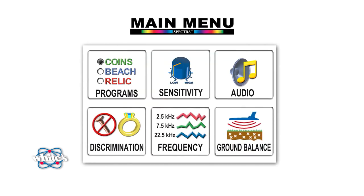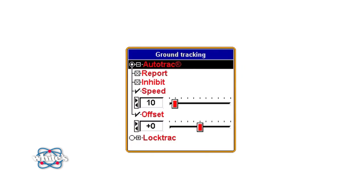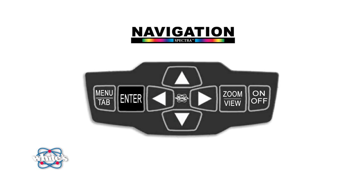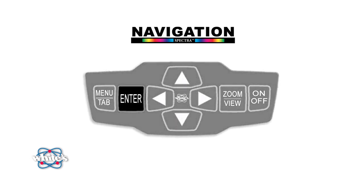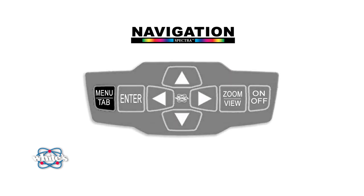The last tab in our six block is the Ground Balance Tracking section. This is where adjustments can be made to help make the ground transparent during your search. Before you make adjustments here, you should complete a manual ground balancing of your machine. Simply squeeze the trigger, press and hold Enter, and pump the detector loop up and down over the ground until a smooth threshold tone is achieved. You'll want to be able to quickly view and perhaps adjust some of your Spectra V3's essential functions.